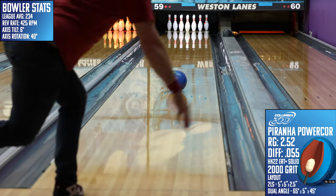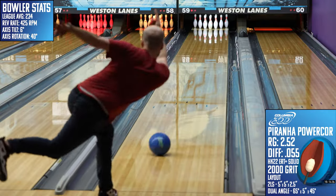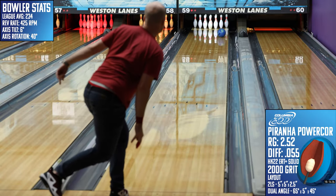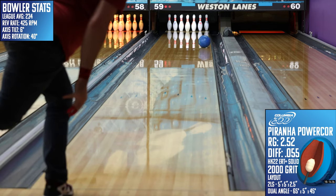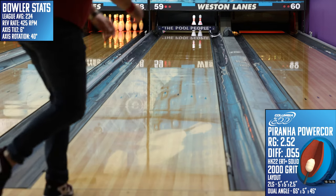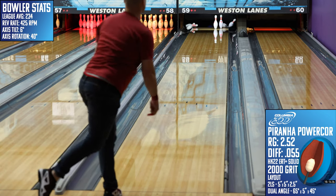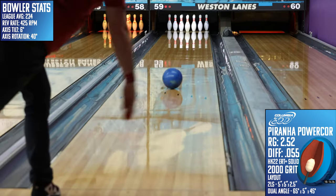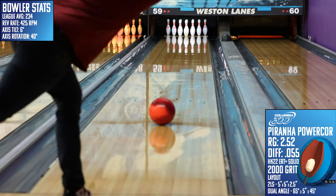When considering pairings with this piece, the High Speed from Columbia and the Ebonite Fireball seem to be the best for a three-ball arsenal. The High Speed is similar in overall strength, but is much more core dominant with it being asymmetrical and a shiny hybrid. The Fireball matches up well as it has much different and weaker core numbers, but still has that HK22 Pearl cover, so you know it's going to jump off the spot down lane.